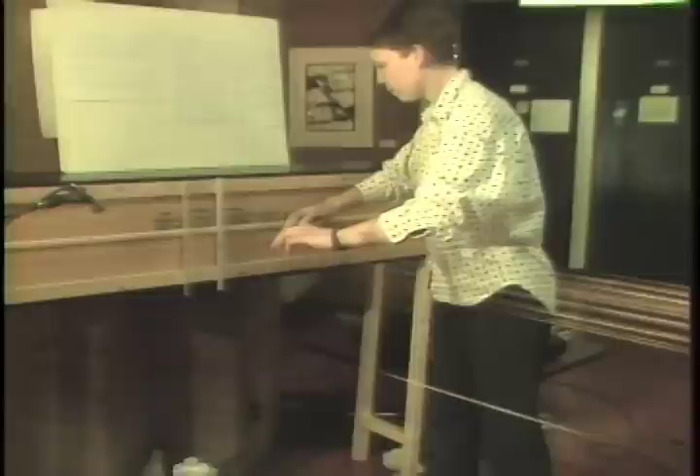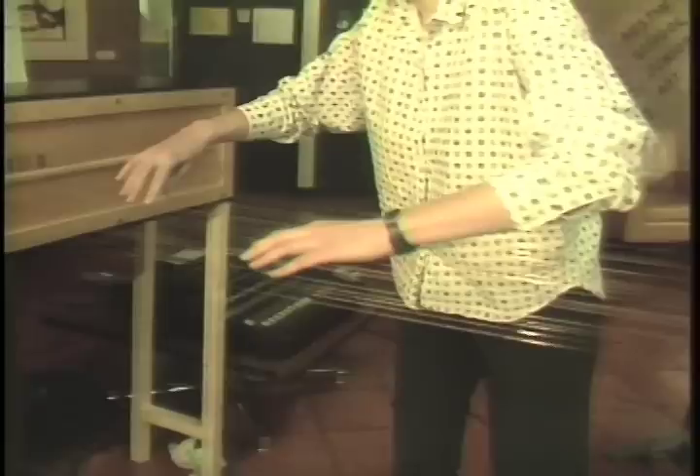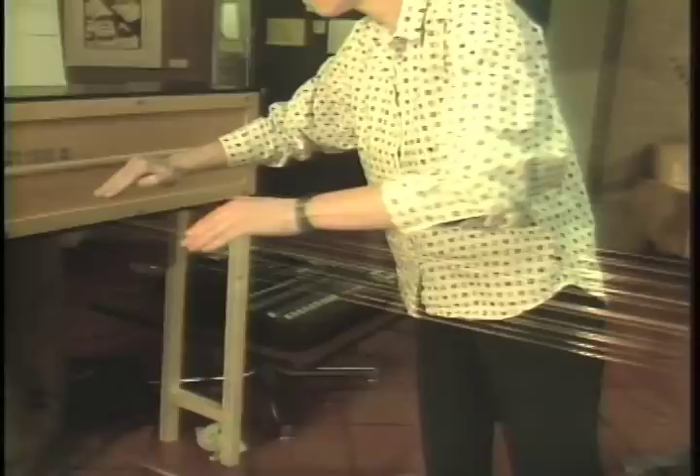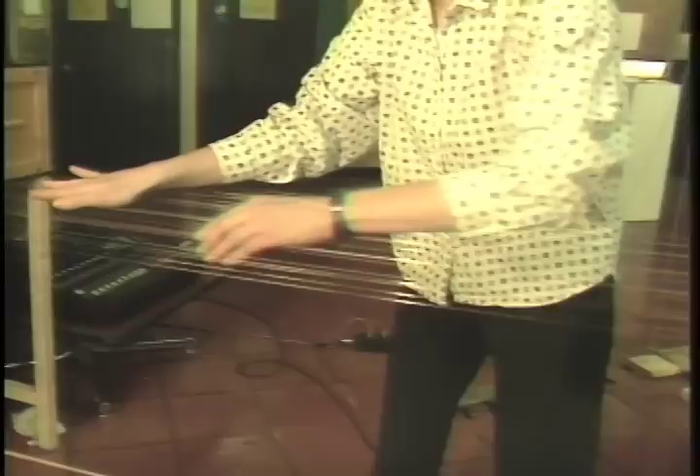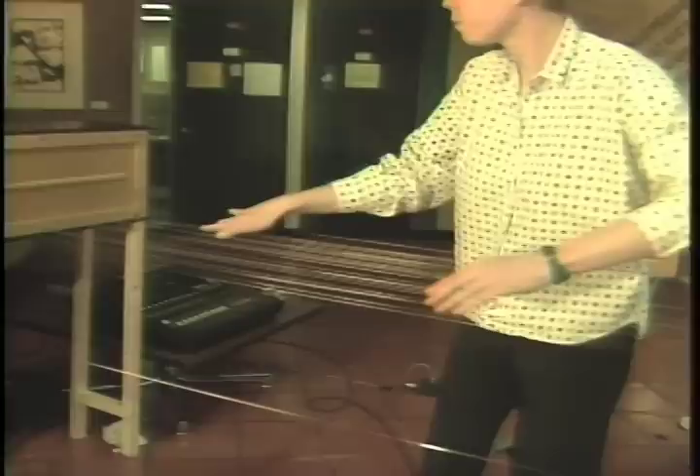The interviewer asks her to play a little so they can listen. Ellen agrees and performs a demonstration, showing basically how the instrument is played.